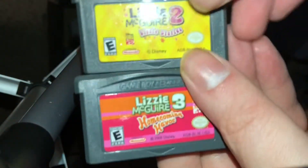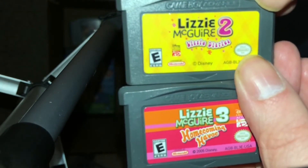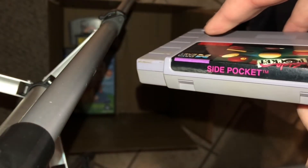And what do I have next? Why, it's some loose Game Boy Advance games — Lizzie McGuire 2 and Lizzie McGuire 3. Strange thing is I bought complete in box copies of those games, and that's how I ended up with the loose copies, because I already had a couple loose to begin with. I just walked into a trade post one day and they had a ton of complete in box Game Boy Advance games, and I pretty much took whatever they had that wasn't completely crushed.